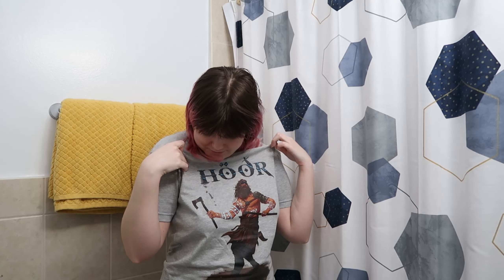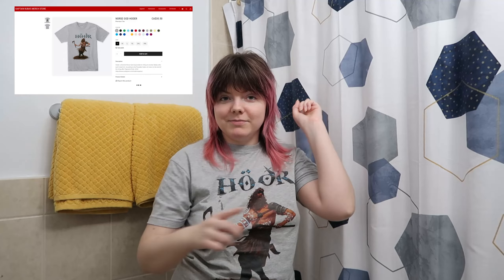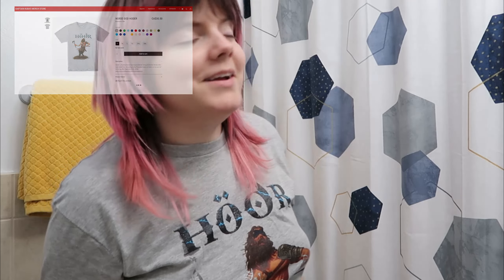Speaking of Captain Cuba, you can get this really cool Hodor shirt — it's got some smoothie on it — you can get this shirt on his store. You can click one of the links down here or up here; I shall provide the link for you. Anyway, we're going to get married next year, but we need to take pictures for invitations soon. So my parents will kill me if I have pink hair in the photos.